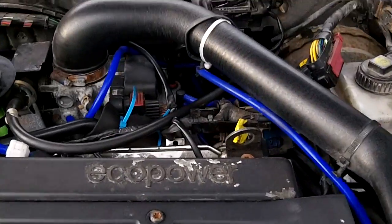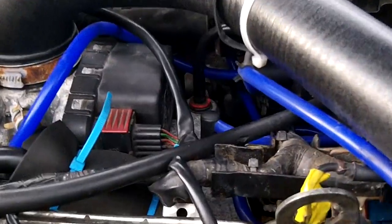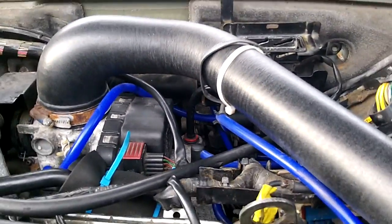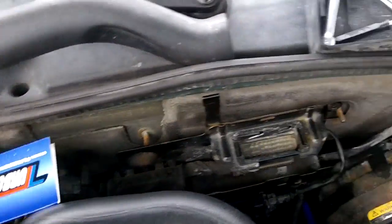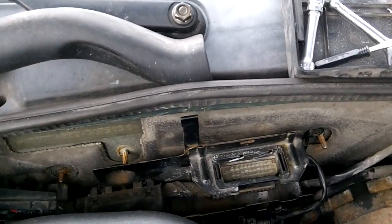The trickiest parts are getting to the heater coolant bypass valve there in the back — I don't know if you can see it at all — but what I did was remove this bit of wiring from the firewall. For me it was just held in by those two posts here, 10mm bolts.